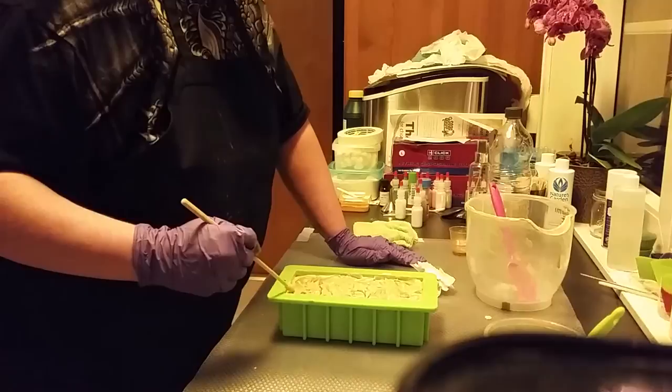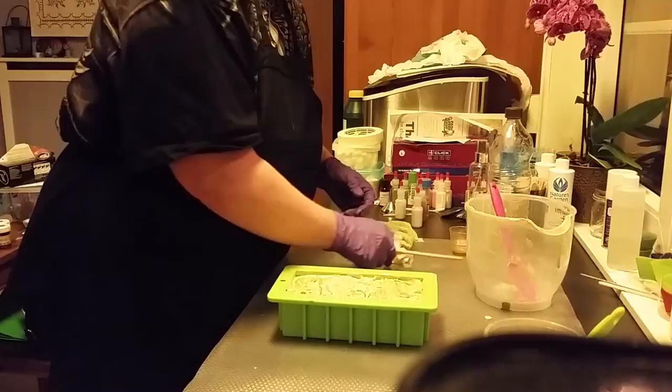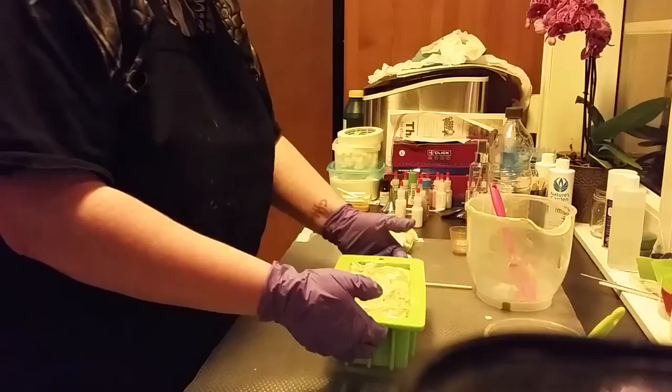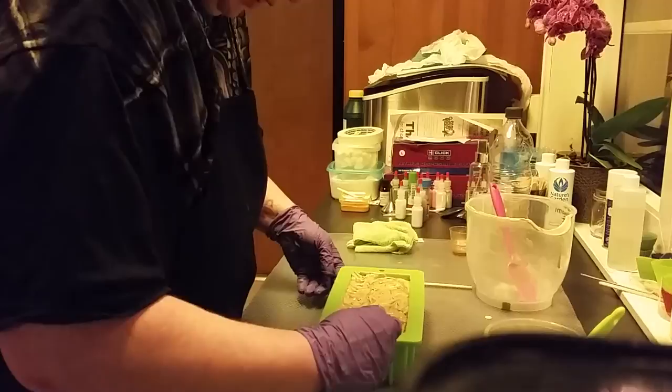And that is all I will do with this soap, and I will cut it tomorrow. So here you have my hemp and avocado soap. This is all I got for now — if you have a question, leave a comment below and I will answer you. And if you like my video, subscribe to me, hit the like button, and I will talk to you tomorrow when I cut it. Bye for now!